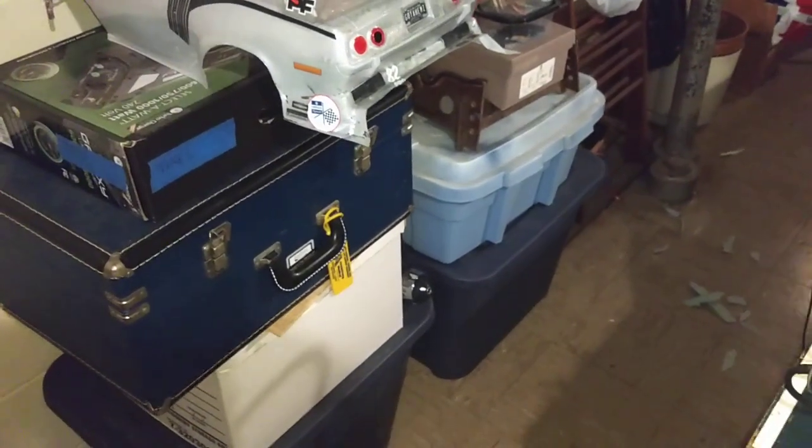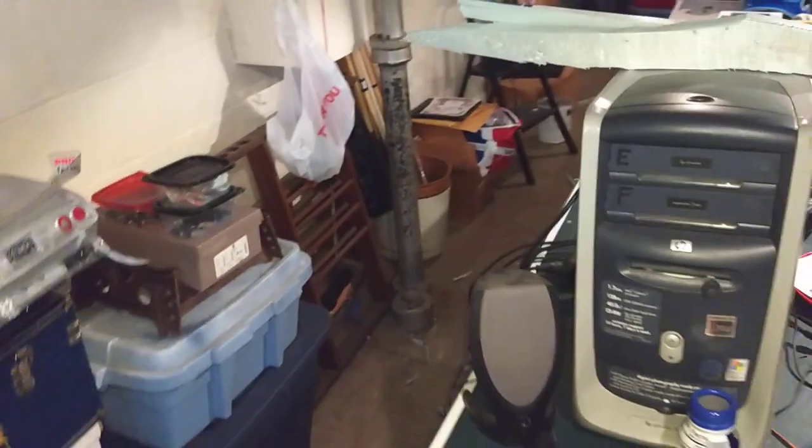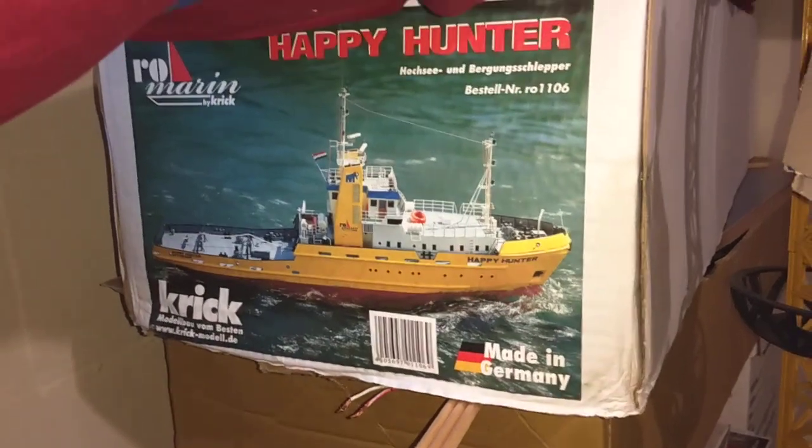That's my compacted hobby tool set for doing it all. And this is what the boat was — the Happy Hunter. No longer the Happy Hunter, it's now Ocean Cleanup. I haven't got my vinyl done yet to put the finishing touches on it.